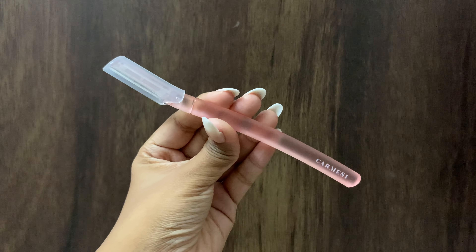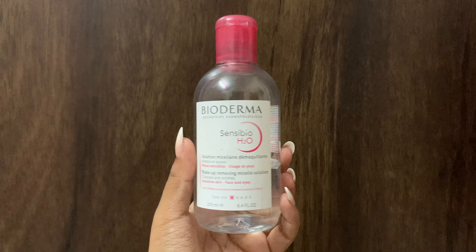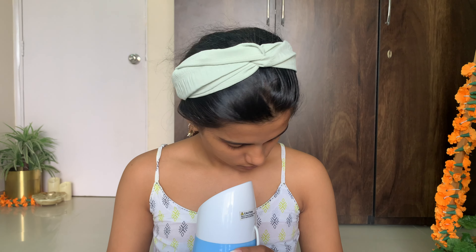The next step is face shaving. I'm using the Karmacy face razor. I'm going to clean the blade using Bioderma micellar water first — I don't indulge in dry shaving, so I'm using the aloe ashwagandha gel from Mama Earth. I'll link my detailed face shaving routine video in the description. This is my first time using the Karmacy razor and I think it is totally worth the hype.